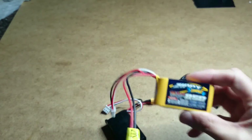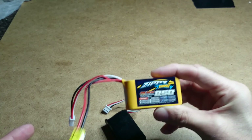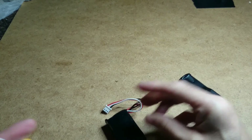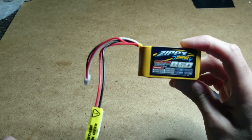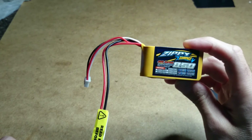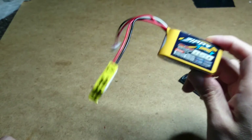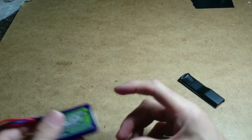So the 25C is a good one to get. You'll get the same flight time from the Zippy 25C Compact as you do from the stock battery. I would go with those ones.